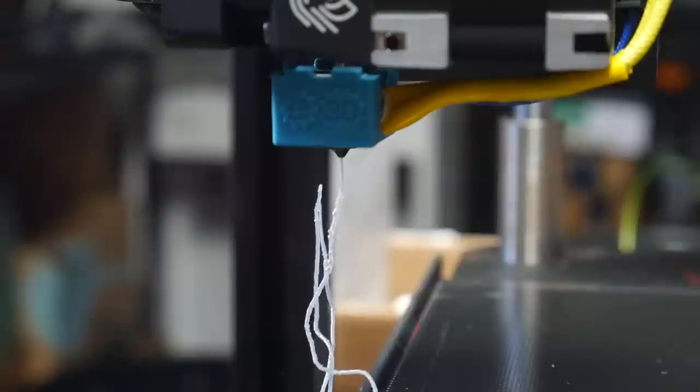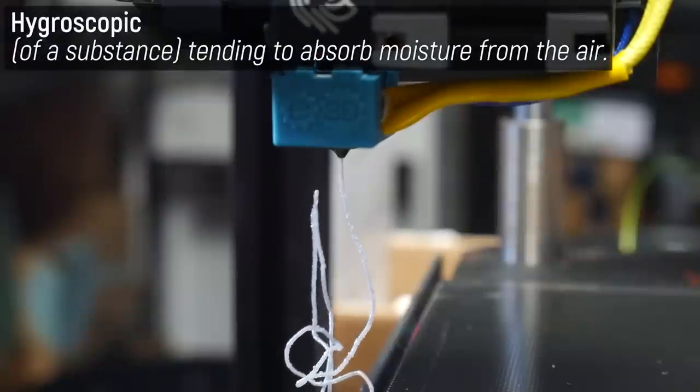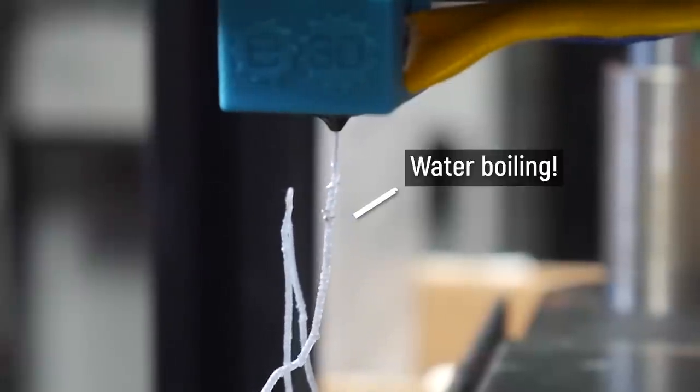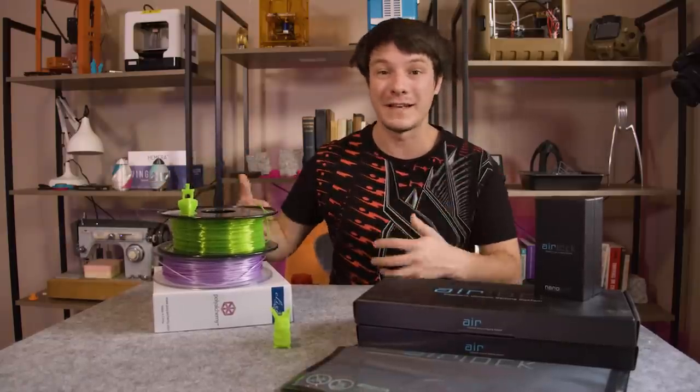Different types of plastics can be hygroscopic, meaning they literally absorb moisture from the air into them, and then that moisture bubbles and spits as it goes through the hot end and ruins the print. However, you can restore filaments back to their original condition by removing that moisture.